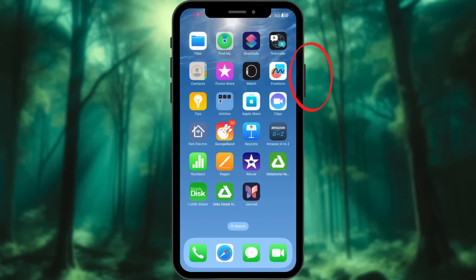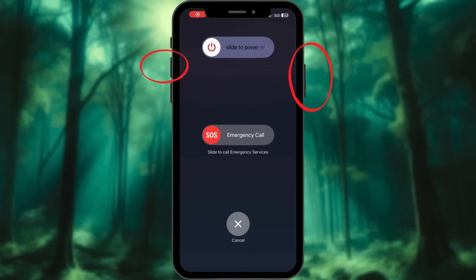Press and hold the side and one of the volume buttons together. Slide the emergency SOS slider to the right that appears on the screen. Upon activation, the iPhone automatically calls local emergency services. Users' emergency contacts receive a text with the user's location after the call ends, unless the user opts to cancel the message.